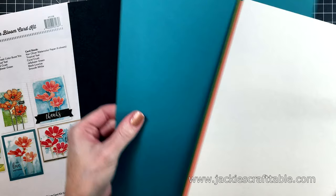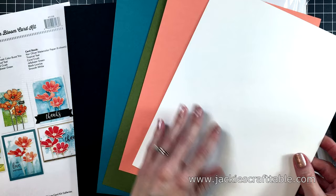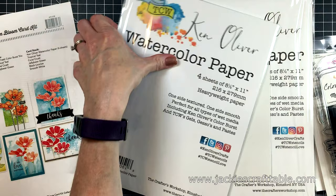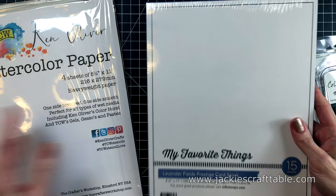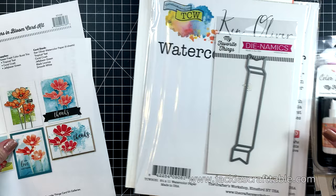The colors of the cardstocks are black licorice, tropical teal, jelly bean green, coral crush, and smooth white. The kit also includes a pack of watercolor paper by Ken Oliver. I've never used this watercolor paper before, so I was excited to try it — I love trying out new watercolor papers. I bought my own extra pack too, as well as some beautiful purple cardstock called Lavender Fields.